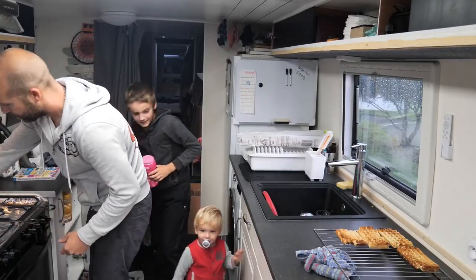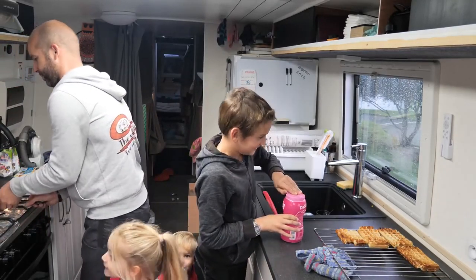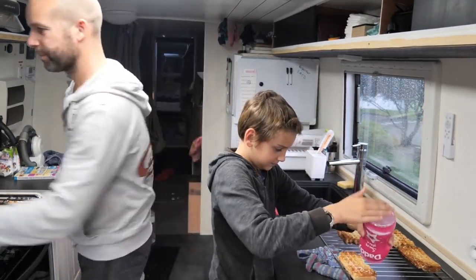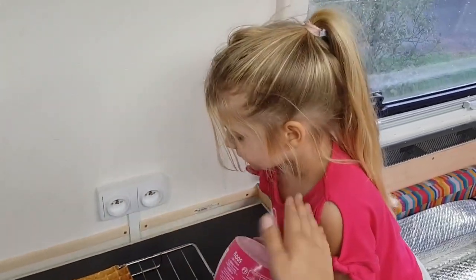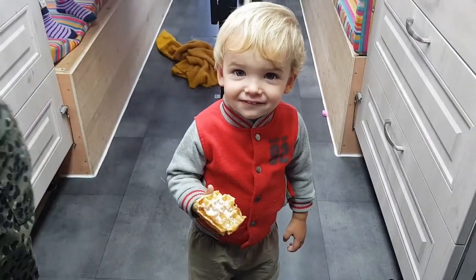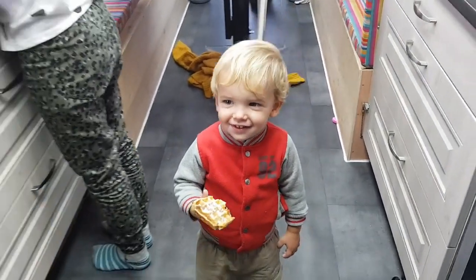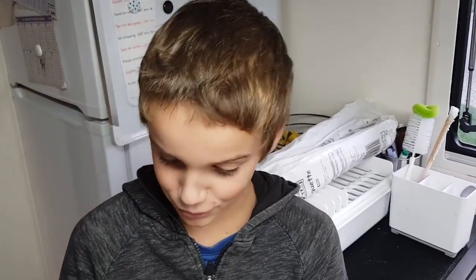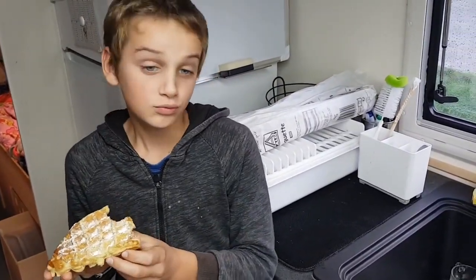Le mieux, si vous voulez savoir si vos gaufres sont bonnes, c'est d'appeler des enfants. Lucas, elles sont bonnes les gaufres ? Oui ? C'est cool, validé. Julia, est-ce qu'elles sont bonnes les gaufres ? Théo ? Perfecto. Qu'est-ce que tu aimes bien dans ces gaufres ? Elles sont un petit peu craquantes, à la fois molles. C'est pas mal — elles sont légères, bien mangées.